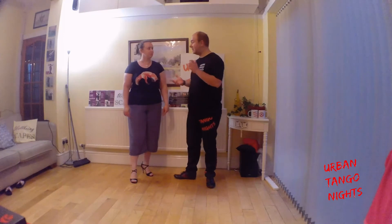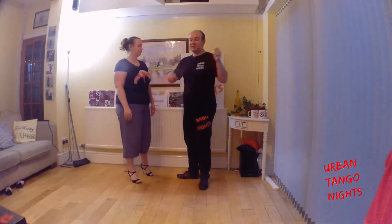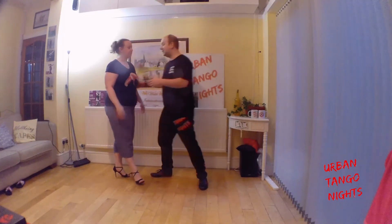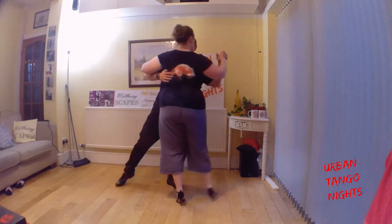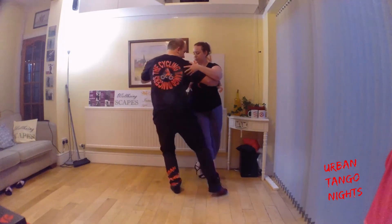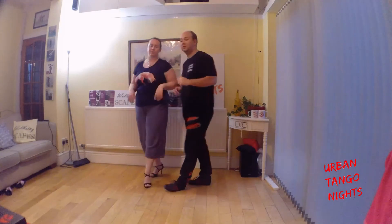Because we're in a slightly more open embrace, it means we might have to stretch a little bit more as a leader. So this gives us time to do a bit of a decoration as a leader. So as she's coming around, I can really drop my weight down, do a little circle, pick it up, and if I straighten up at the end, it adds a lot of dynamic to it.